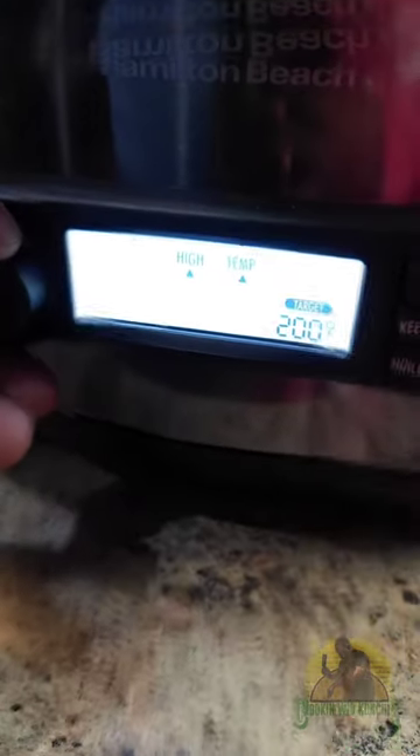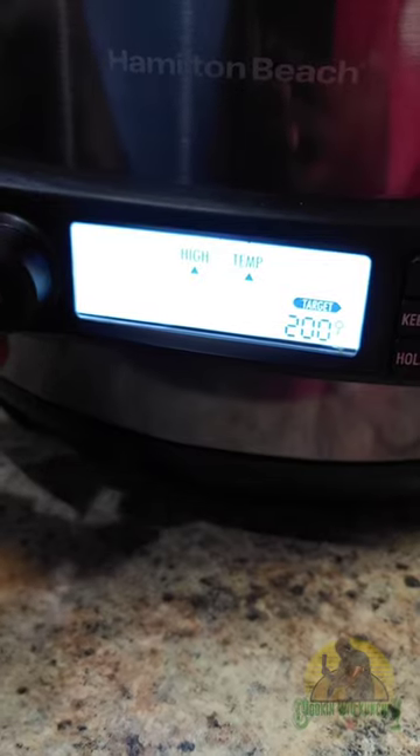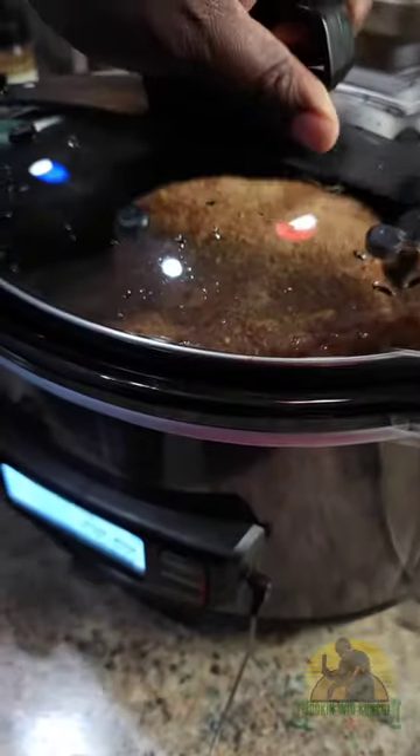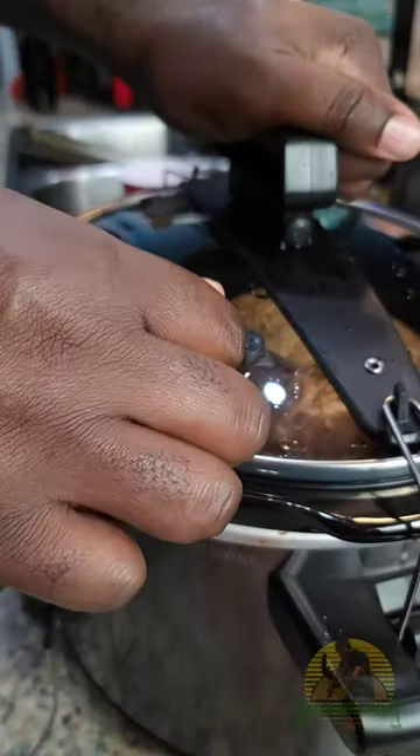I added half a cup of water, set my crock-pot to eight hours, and I want it to shut off when it gets to an internal temp of 200°F. Now, eight hours later — voila, look what you got!